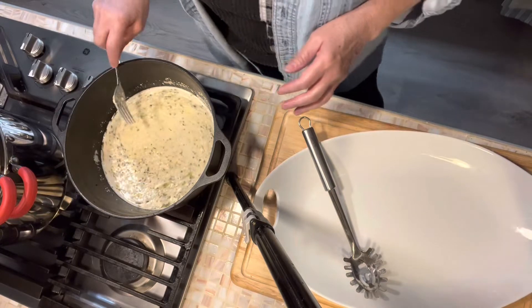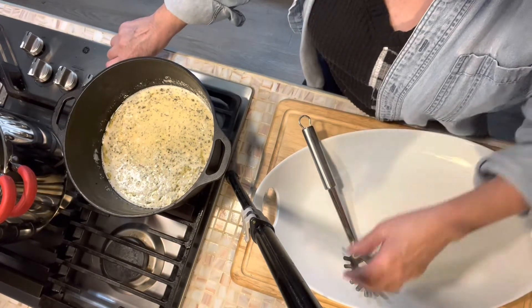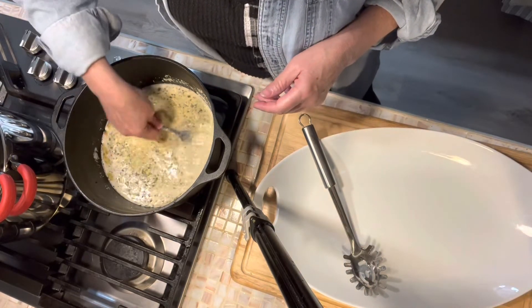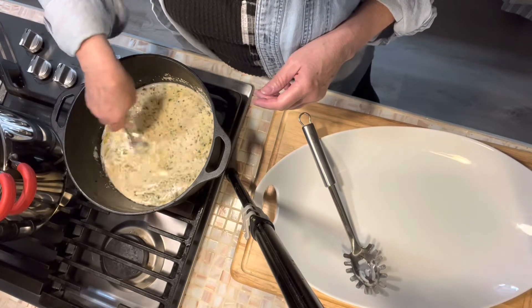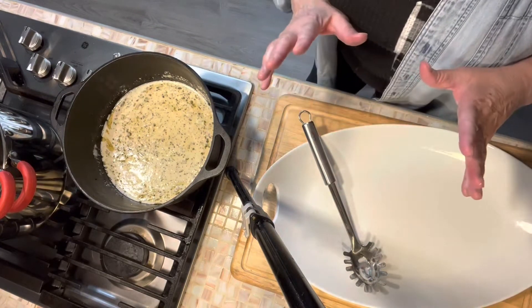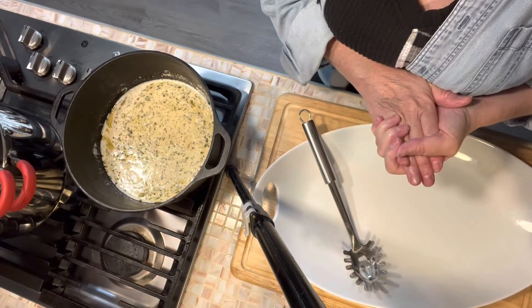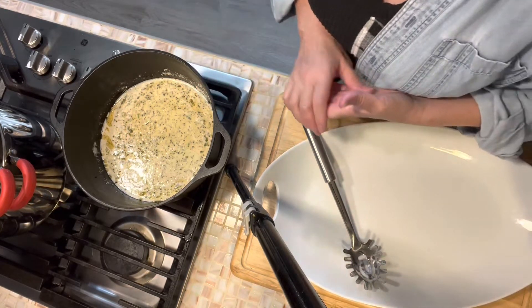We're going to stir in about a half of a cup of buttermilk ranch dressing mix. I'm going to heat that up just a little bit and make sure we've got all the lumps out. This meal goes together really fast. The reason I want to do this today is this is a great use of your leftover turkey — I either like to do fettuccine alfredo with turkey or this bacon ranch dish.